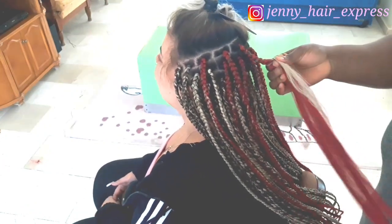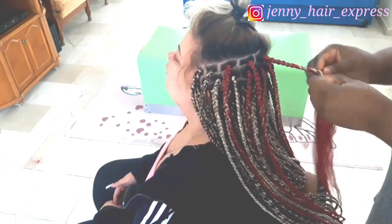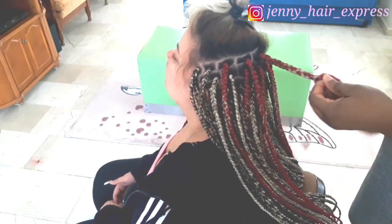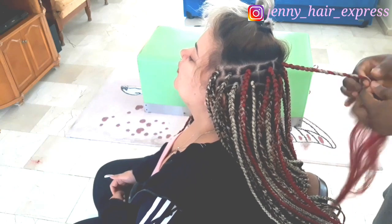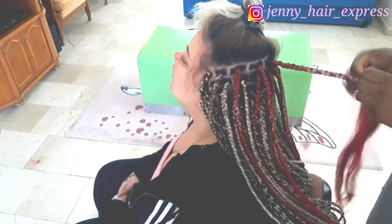As you can see, the lines and boxes are well defined. Define your box properly because your client will want to pack her hair into a ponytail, so you want everything to blend properly. Sectioning the hair properly matters a lot.